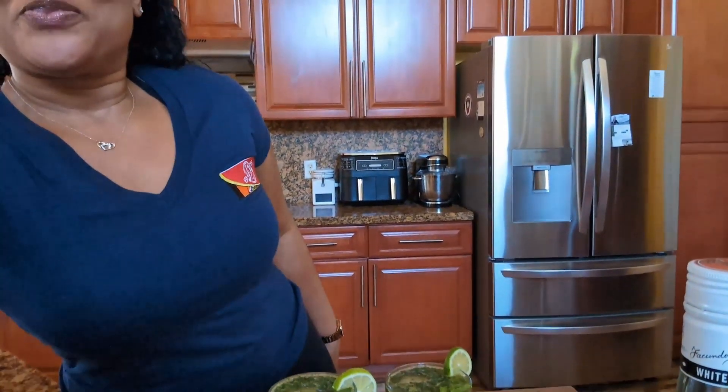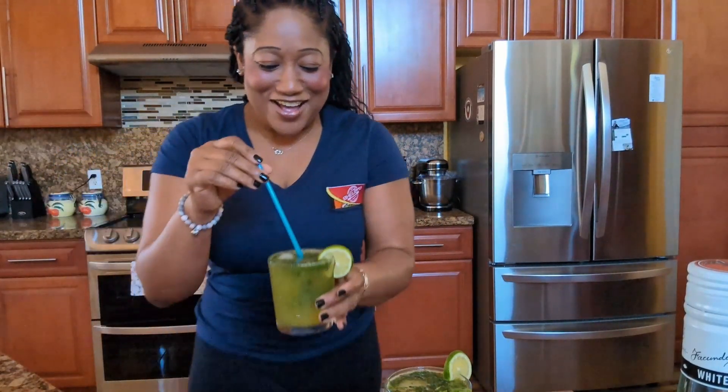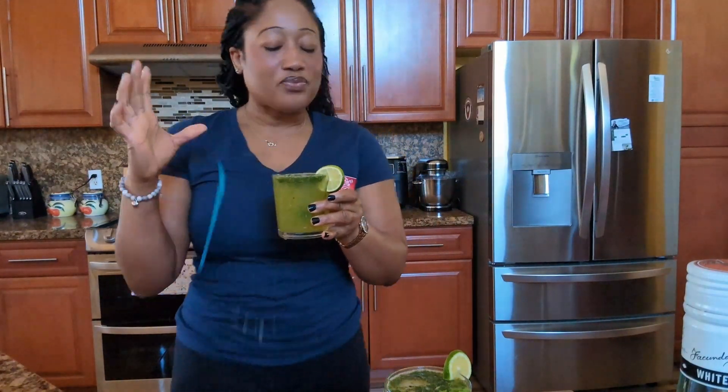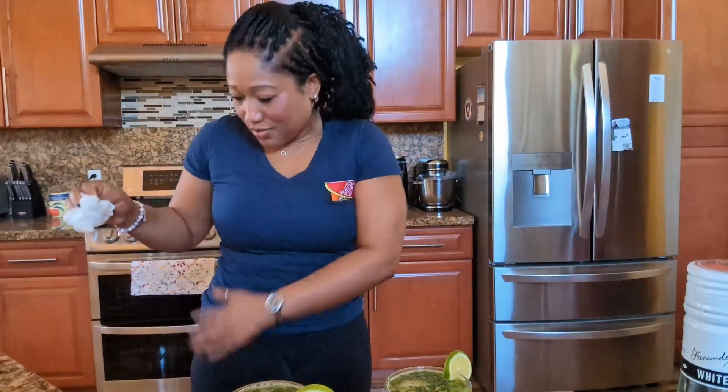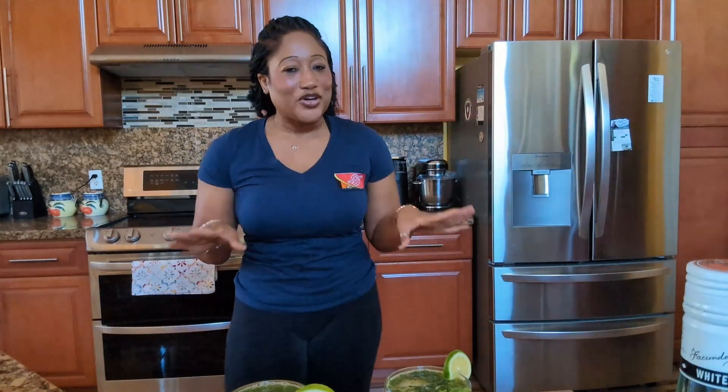Okay guys, you see that? If you guys like this video, don't forget to subscribe and share with your family and friends. Remember: comment, share, and like — please guys, always do that whenever I post a video, because it takes a lot of time to come up with something for you guys. Make sure you share and let your family know. I'm going to grab one and sit down and enjoy it. I'll see you guys next time, bye!